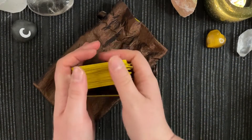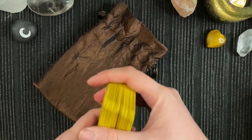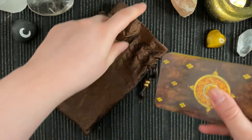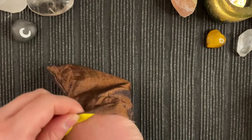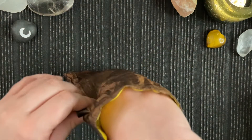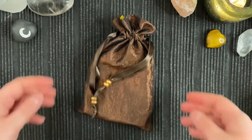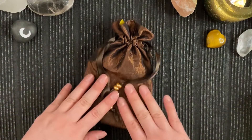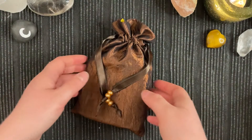Now I pretty much mod almost all of my decks. If they're too big for me, or if there's some border that I find troubling, then it will go. But anyway, that's the pouch that I made for the Llewellyn Tarot.